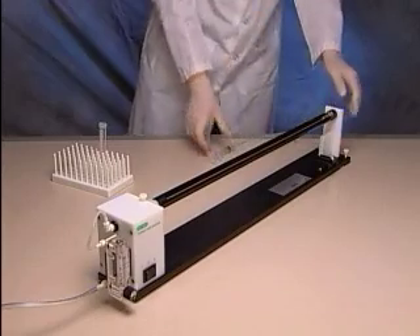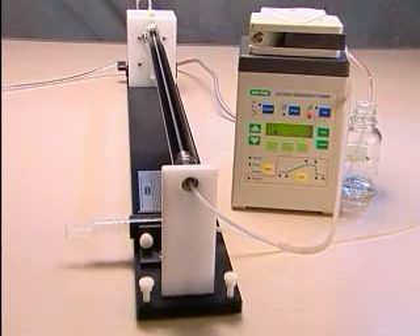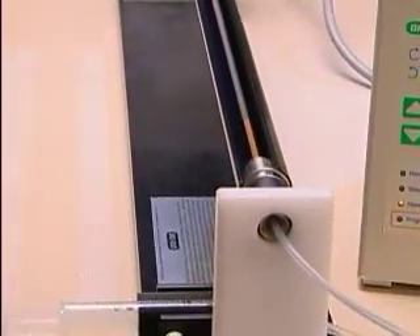Allow the microcarriers to settle for 2 to 5 minutes. Detach the syringe and adapter tubing, and connect the tubing to the peristaltic pump, or to the 10 milliliter syringe attached to the base of the tubing prep station. Remove the ethanol very steadily and evenly, at a rate of 4 to 5 milliliters per minute. Any unevenness may result in inconsistent coating.